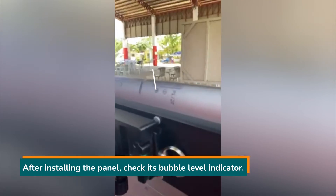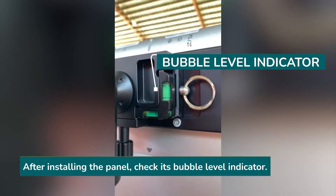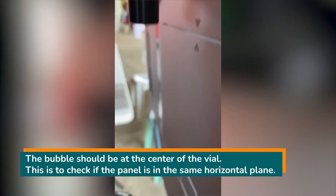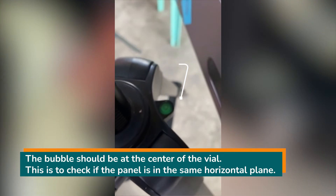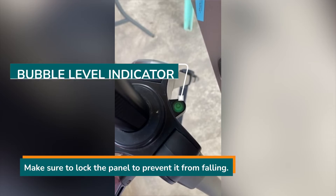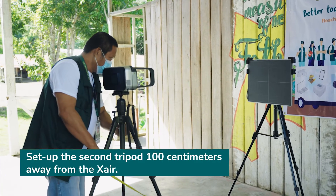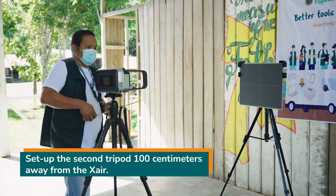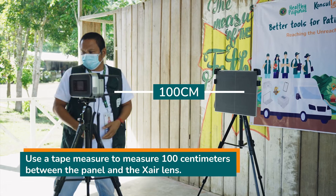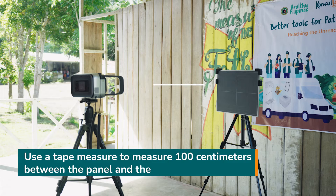Make sure to fix the flat panel sensor at 90 degrees perpendicular to the ground. After installing the panel, check the bubble level indicator located on the side of the holder. The bubble should be at the center of the vial. This is to check if the panel is in the same horizontal plane. Make sure to lock the panel to prevent it from falling. Set up the second tripod 100 centimeters away from the X-ray. Use a tape measure to measure 100 centimeters from the front of the panel to the front tip of the X-ray lens.